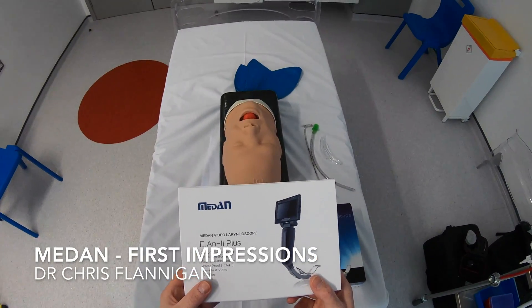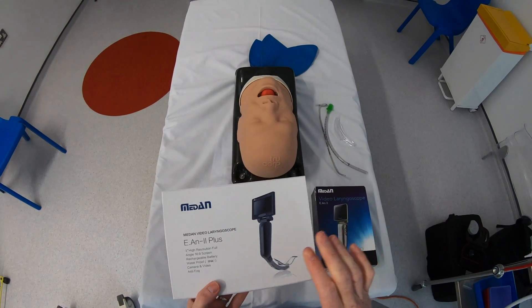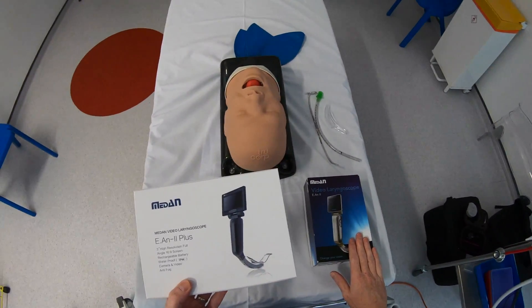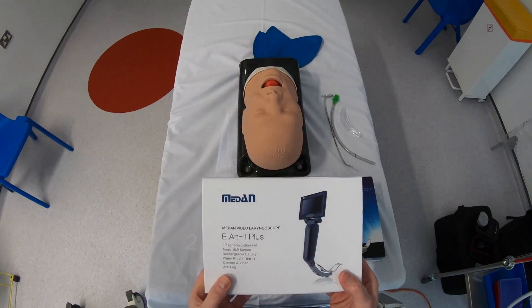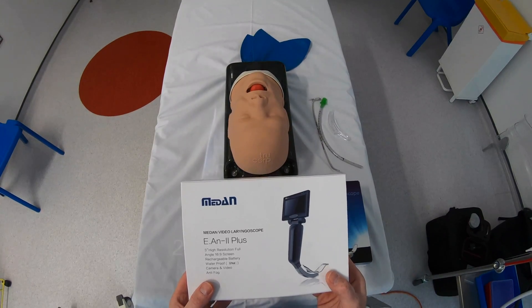Today I want to have a look at the new version of the Medan video laryngoscope. This is their adult model and I'm going to be comparing it to the older version of the adult model. Before I start I just want to thank Supporting Healthcare for sending me through this device to review.